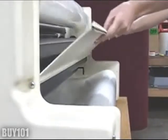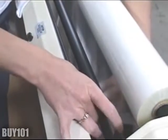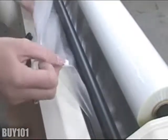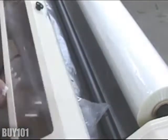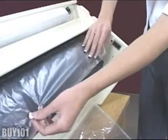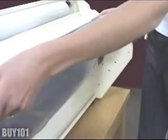Then lower the rear runoff table. Now thread the top film under the top idler bar and over the top heat chute. Raise the heat shield and lay the film as flat as possible across the heat chute. Now take the bottom film and overlap it onto the top film.